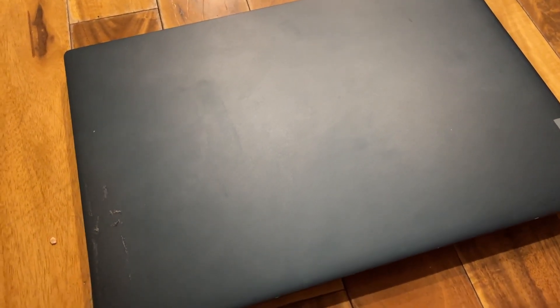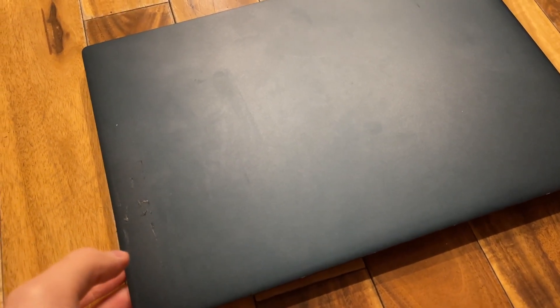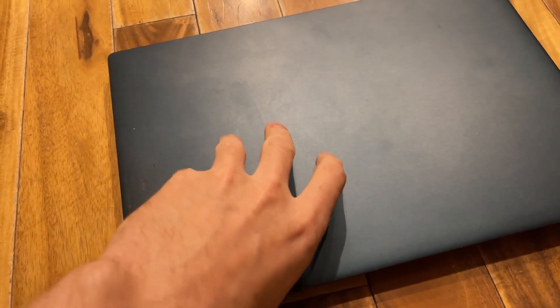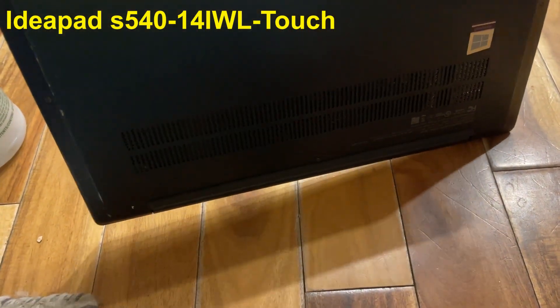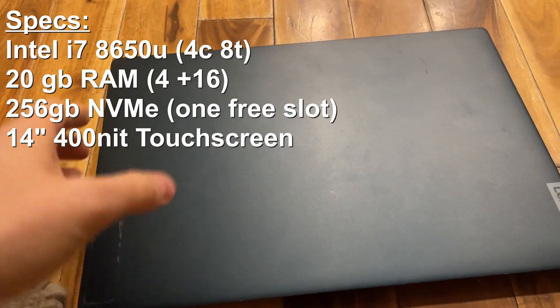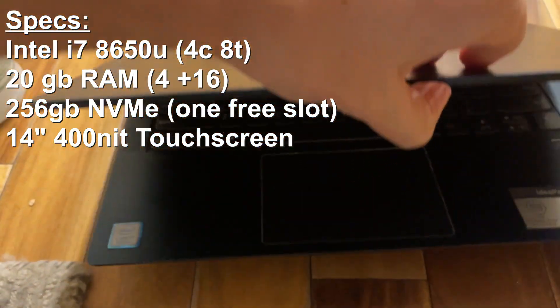I picked up this laptop really cheap locally on Facebook Marketplace - my main laptop is being repaired so I grabbed this in the meantime. I got it for $120 Canadian, which is about 90 US dollars. It's an IdeaPad, and looking at the model number and specs online, it's a little older - 8th gen Intel - nothing hardcore, but I just wanted something to use in the meantime.